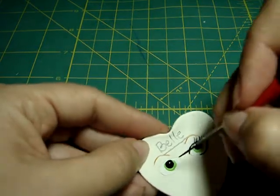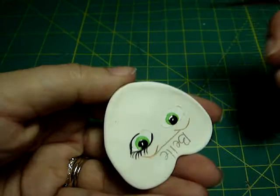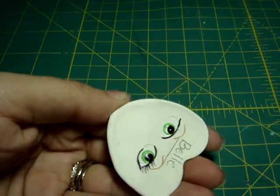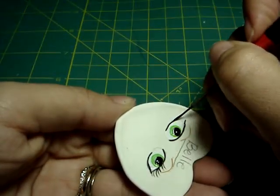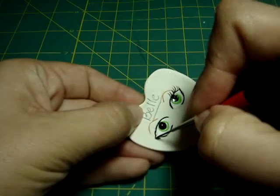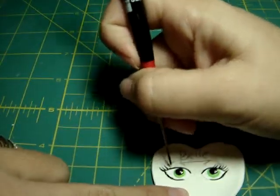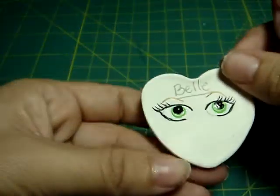And the other side, the same thing. So I'm gonna turn around because it's easier, but I'm doing the same thing to the other side. There's the catty eyes, and then the eyelashes.